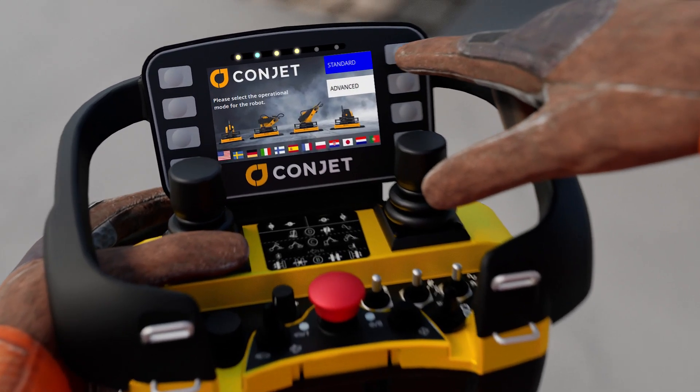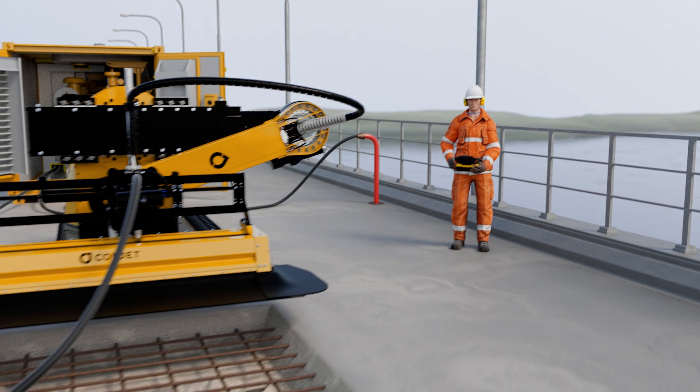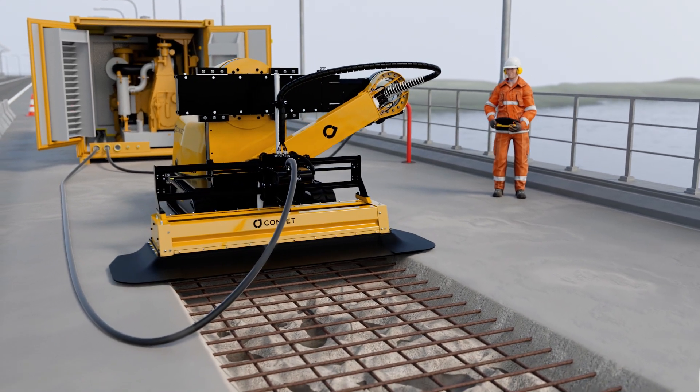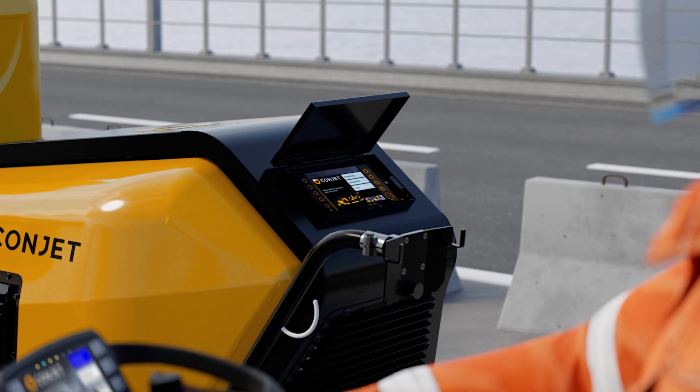The operator sets the working parameters, positions the robot, and starts the hydro demolition process. The operator then monitors the progress at a safe distance. Changes to the sequence are made from the handheld radio remote control box, or the display on the robot.